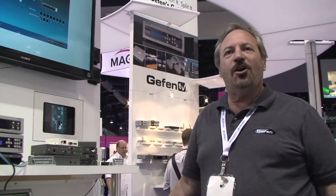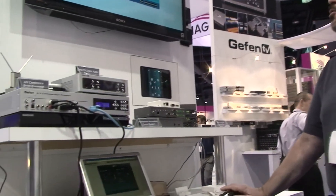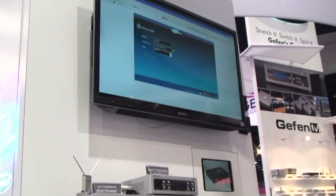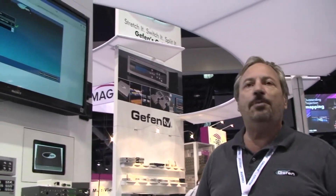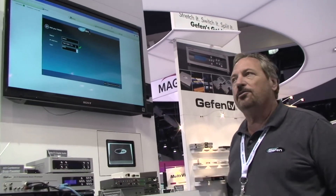Hi, I'm Orin Charm, here at the Geffen booth at the InfoComm 2012 show in Las Vegas. I've been talking to you about Geffen's new GAVA control system. The programming is very simple — we use a web application that gives you a choice of templates for your various system options. You can pick the template that matches your system design, then just enter the IP address for the PAX gateway that's controlling your other equipment.